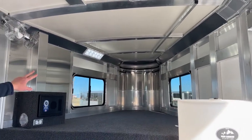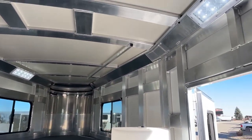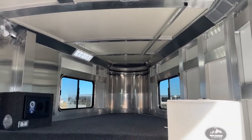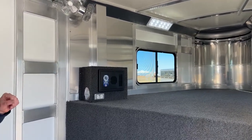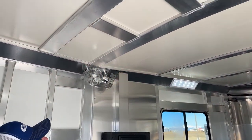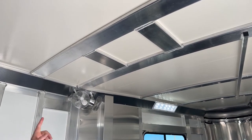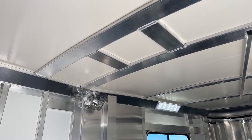LED Opti-Brite lights — there's one above the door and one up on the left-hand side of the gooseneck area, giving plenty of light coverage. Big clear lens, lots of light output, not a big power draw since they're LED. That's going to be a standard light from Cimarron moving forward. This is also framed for an air conditioner — so if you ever wanted to add an air conditioner, a manual crank vent, or even a 12-volt vent, the framing is already there, saving a lot of time and money.